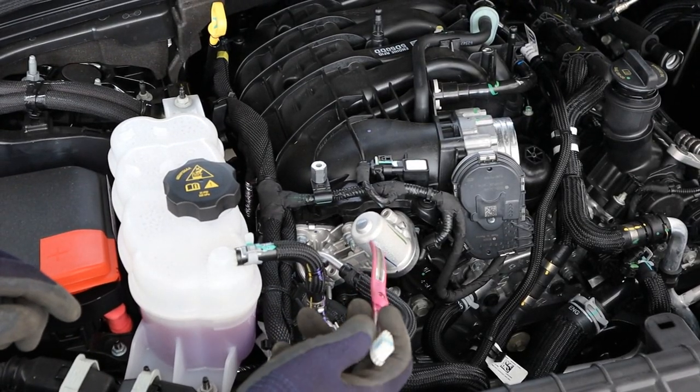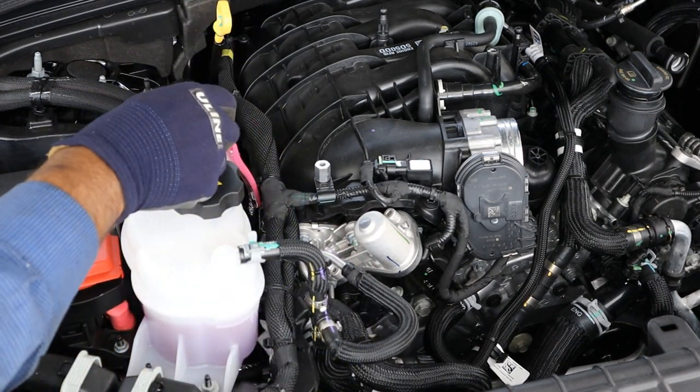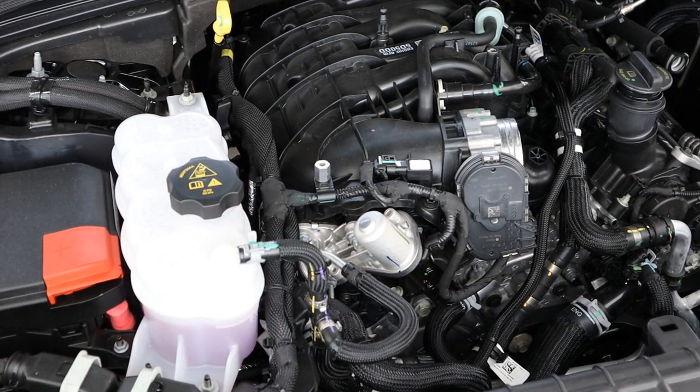Over here on the passenger side of the engine we have the EGR valve, connected to an EGR cooler which sits underneath the intake plenum on the passenger side. It's pretty difficult to see though with this coolant jug in the way.